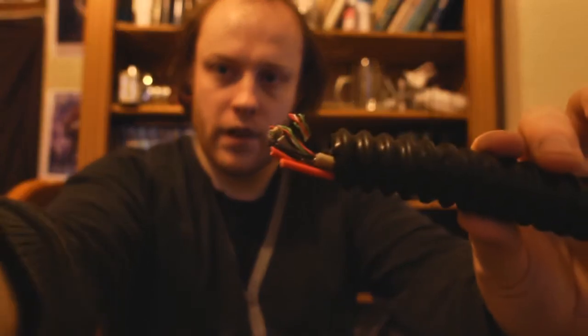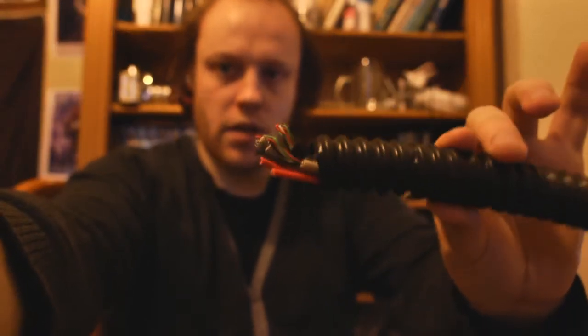Hi guys, today on How To Make Cheap Sci-Fi we're going to make a piece of broken conduit. Let's have a quick look at that. So it's basically a piece of corrugated tubing with wires coming out the end — it's pretty simple.